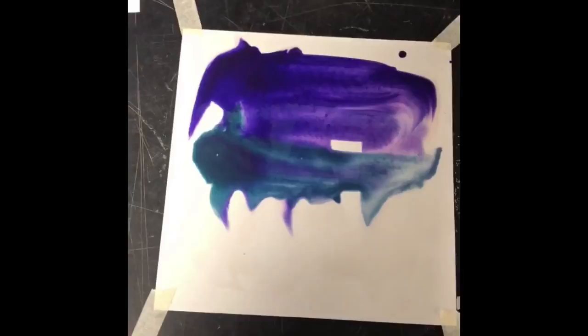Here's another wet on wet wash. You can see how the colors blend together.